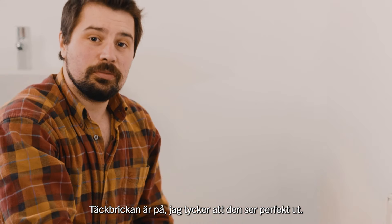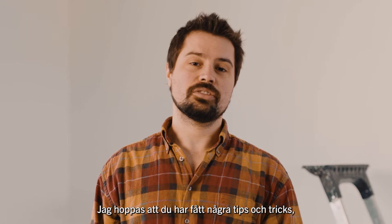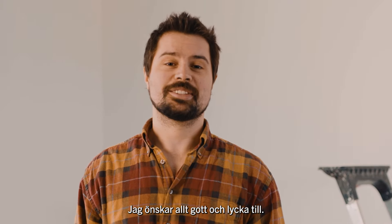The collars are now on — I think it looks perfect. I hope you have some tips and tricks for yourself when you're renovating a home or moving into a new place. All the best, good luck.